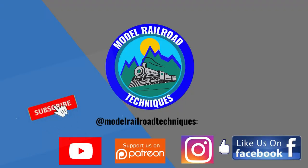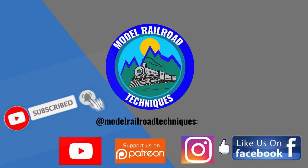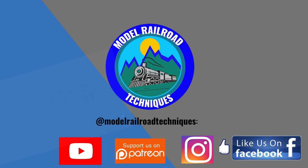Make sure you subscribe, click the bell icon to be notified of upcoming videos, support us on Patreon, and like us on Facebook and Instagram at Model Railroad Tech.